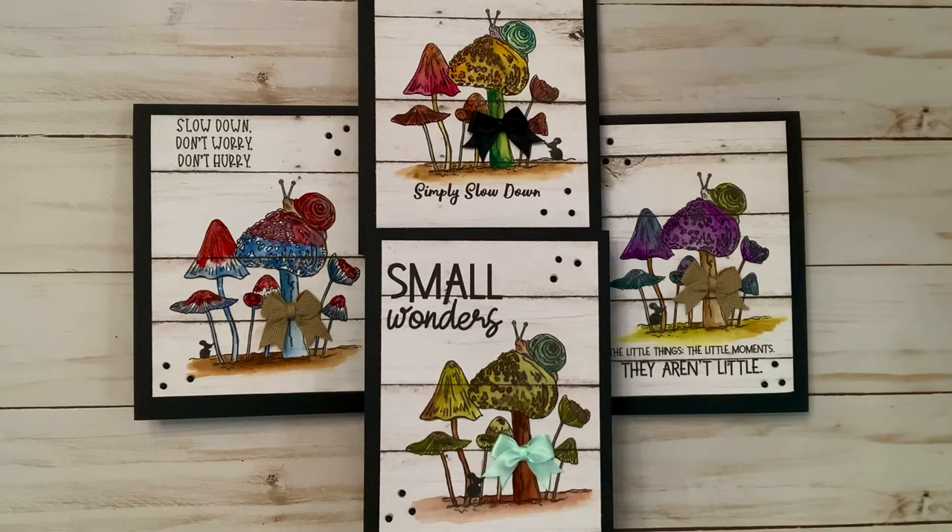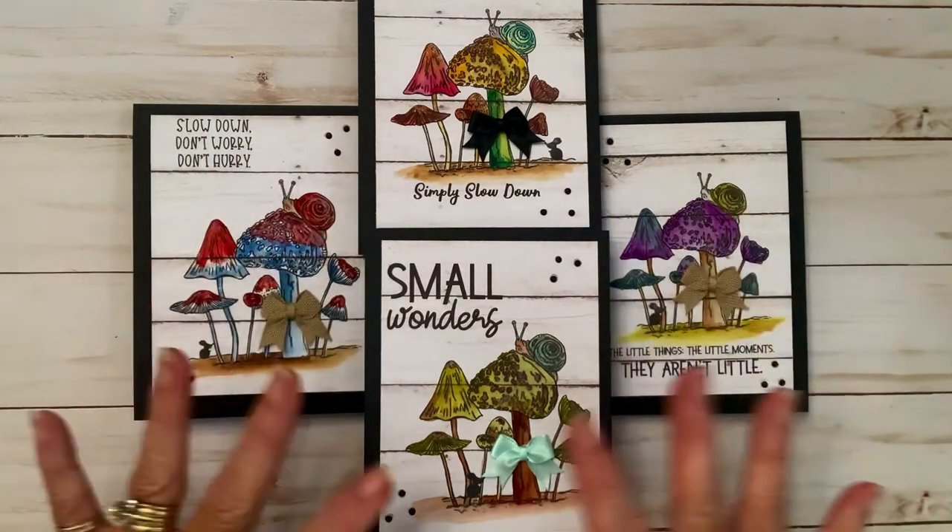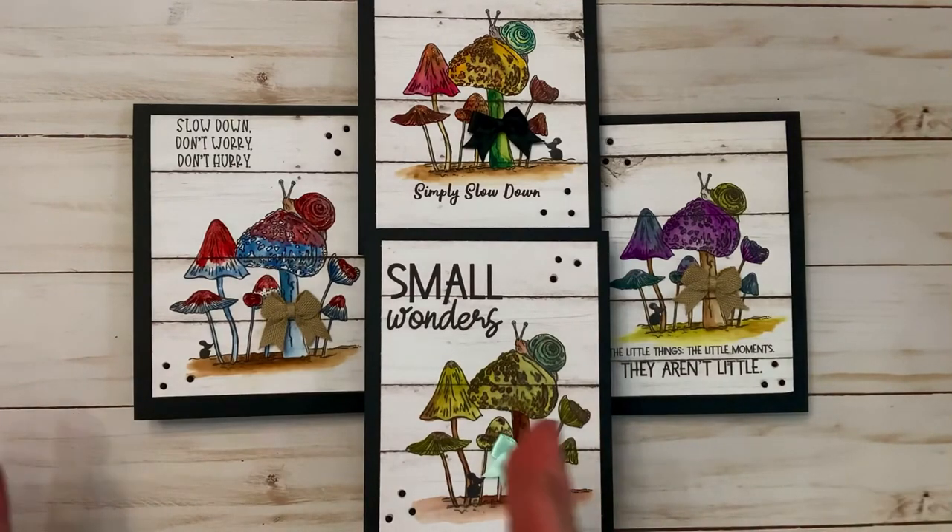When you get a digital stamp, depending on how the artist configures things — in this case Jessica always puts on one 8.5 by 11 piece of paper four images with the phrases — so all you have to do is print it and cut it in fours and then you've got your front for your card.